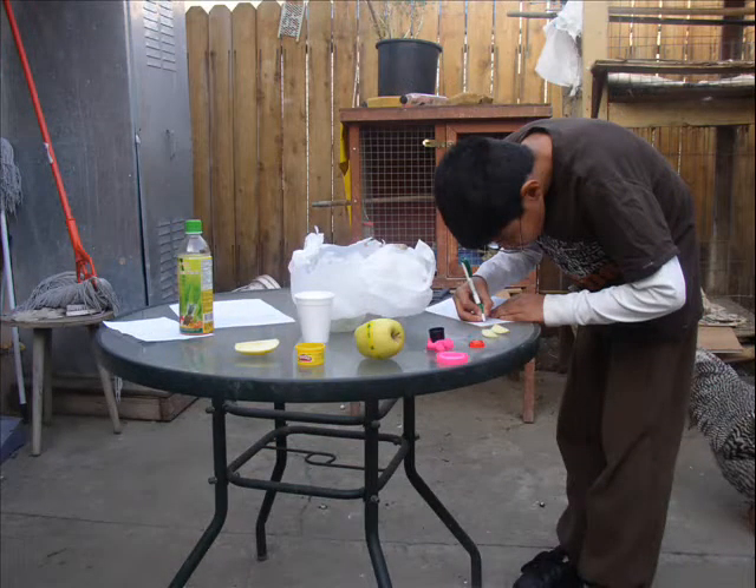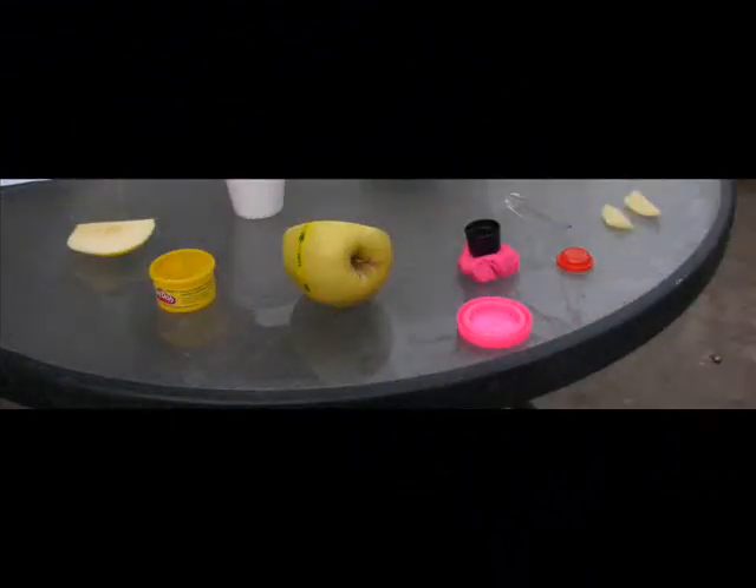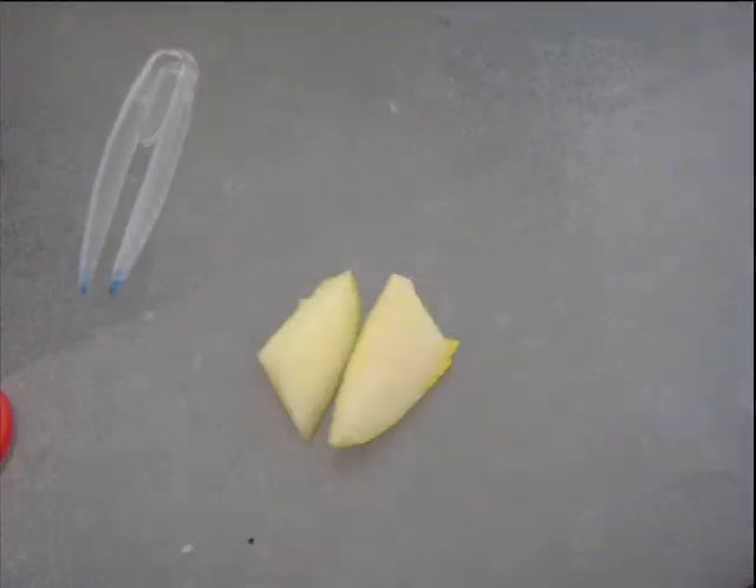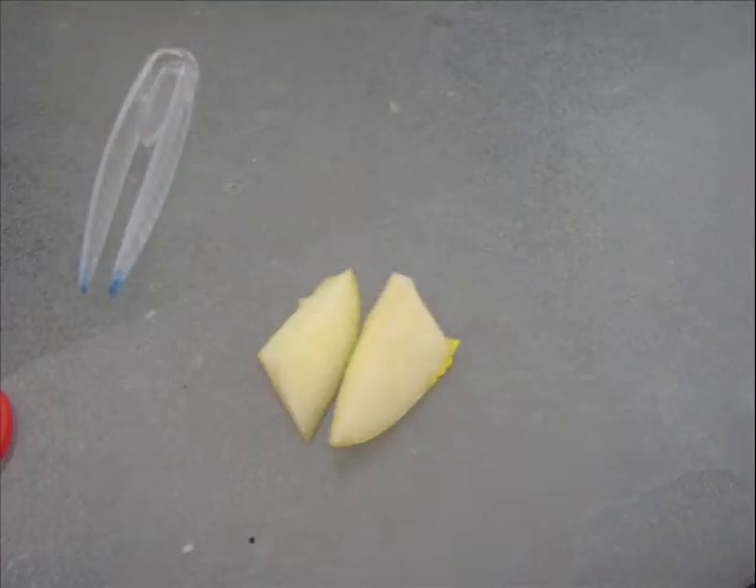This is me working on my experiment. This is my work area. This is me slicing apples before I began the experiment. This is how they look sliced.